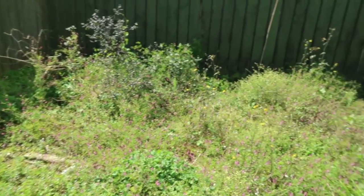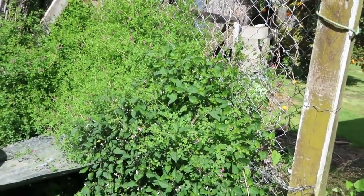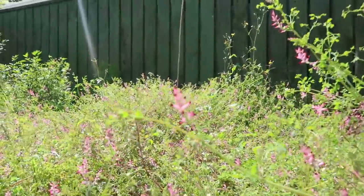I hope you guys are ready for this — I'm about to show you something that I don't want to do but I have to. So I hope you're sitting down and not driving. Have a look — that's what I'm talking about. I have to weed my garden and get it ready for planting. Look how much work I have to do, look at it all — all the weeds.